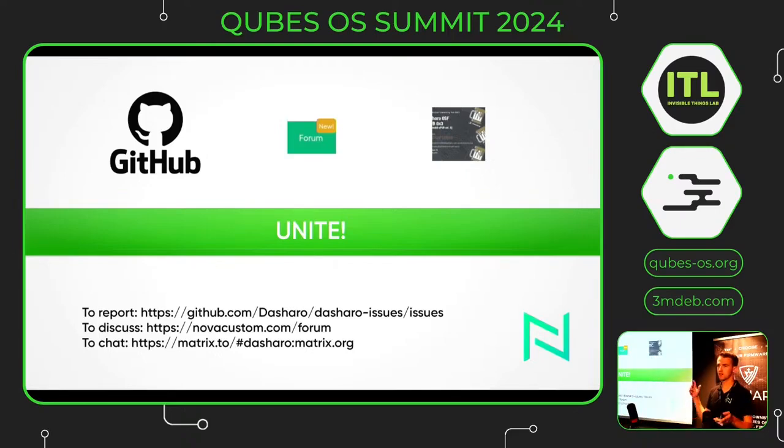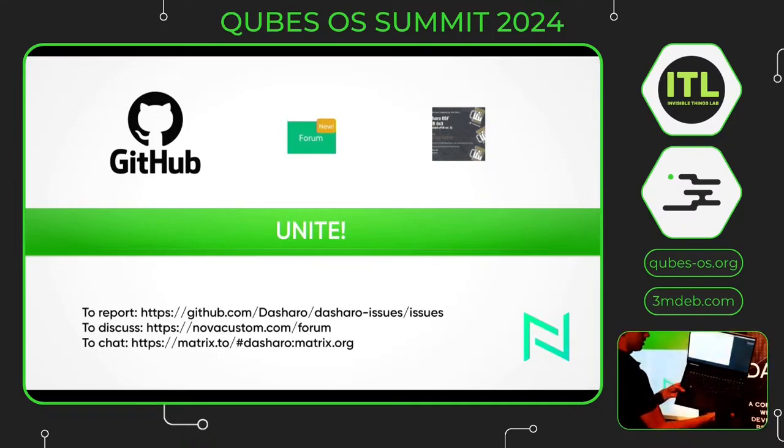I would actually like to show everyone the new laptop, so I'll do that now. Maybe it's better to first ask if there are any questions. I will show it to the camera as well, for the YouTubers. So let's see how fast Firefox runs — the KubesOS isn't running yet. There we go. And it also features the KubesOS super key.